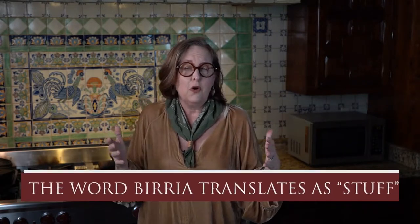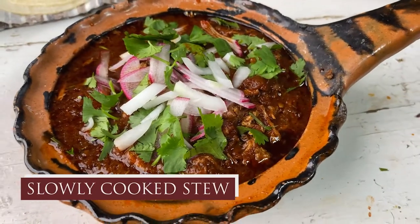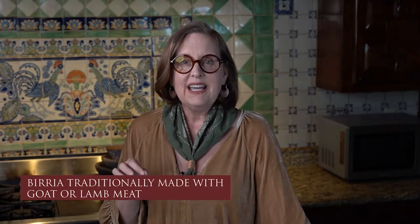Now what birria is — the word actually means 'stuff.' That is the formal definition of the word. If you order it in a restaurant it will be a slowly cooked stew. When I've had it, it has been stewed underground in a pit and it sits there all night until the meat gets really really tender. But you can also make it in the comfort of your own kitchen. A lot of the recipes you see here in the United States for birria are made with beef, but traditionally birria is made with either goat or lamb.